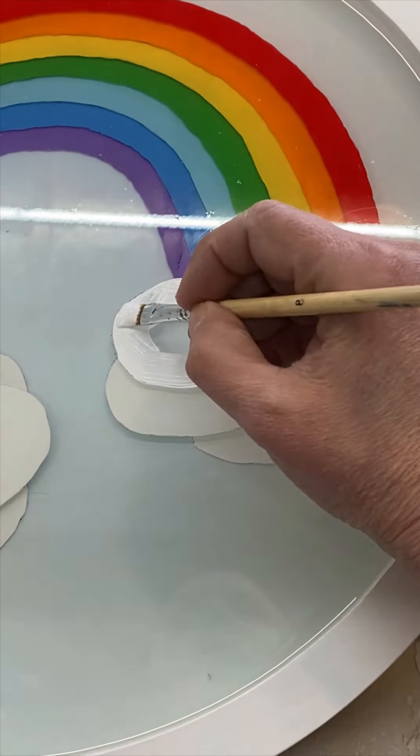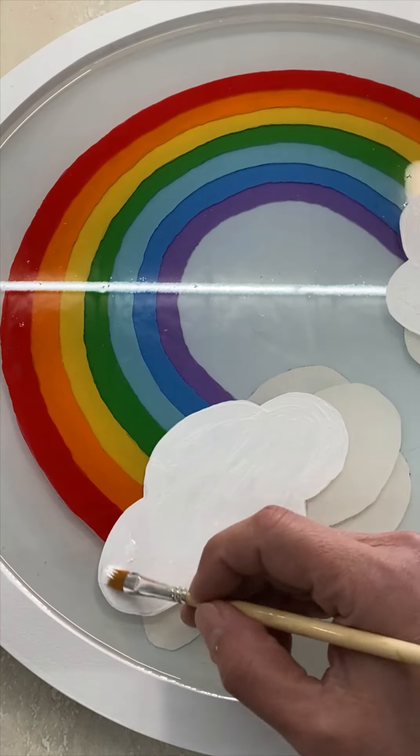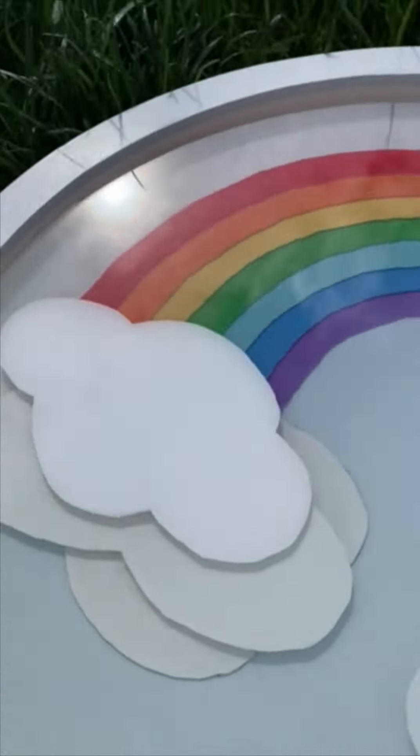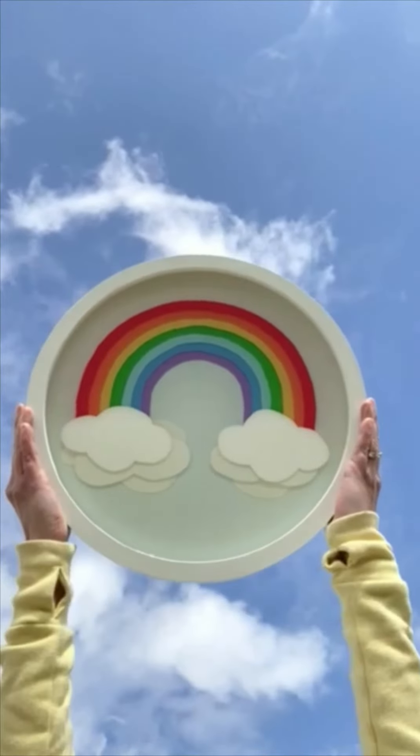Paint the clouds white, making sure to use several coats if needed to get good coverage over the other colors. One more final coat of resin will seal it all up. When it cures, you've got a gorgeous and colorful piece of art ready to hang.